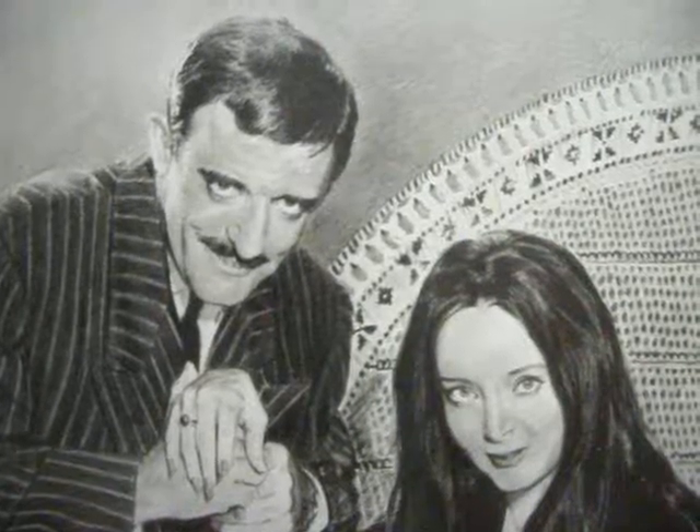11 days' work, well over 20 hours, and there's the Addams Family done. I will do some more work-in-progress videos later on, but they will be uploaded to my YouTube channel rather than put on to Facebook. Anyway, thanks for watching and I'll see you on the next video. Bye!